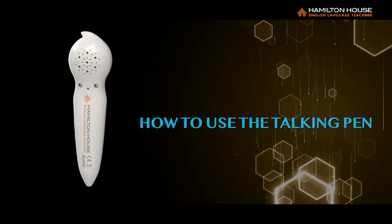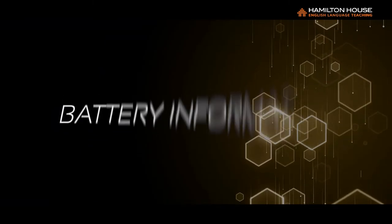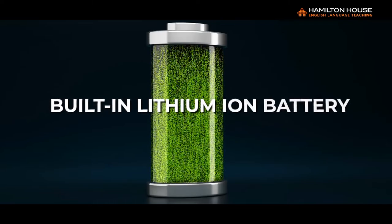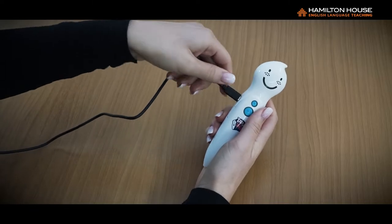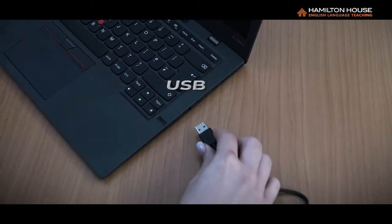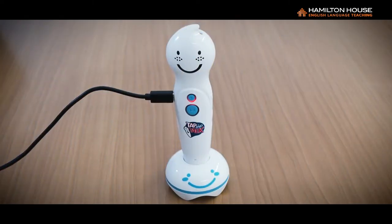How to use the Talking Pen. One: Battery Information. The Talking Pen operates with a built-in lithium-ion battery. To charge the pen, insert the USB charging cable to the charging port and connect it to a power outlet or a USB charging port on your computer or laptop. When charging is complete, the red light on the mode switch button will turn off automatically.